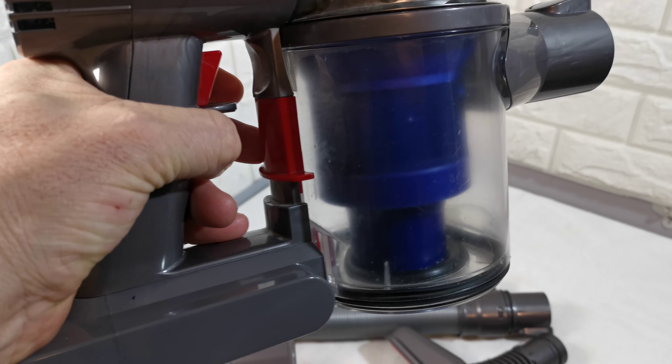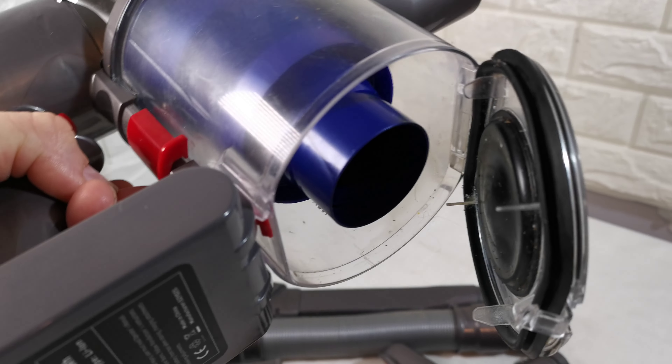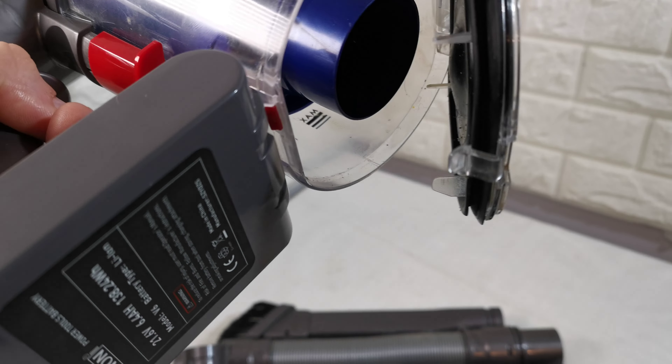To empty the bin, hold it over a bin or container, pull down there, and tip all your rubbish out.